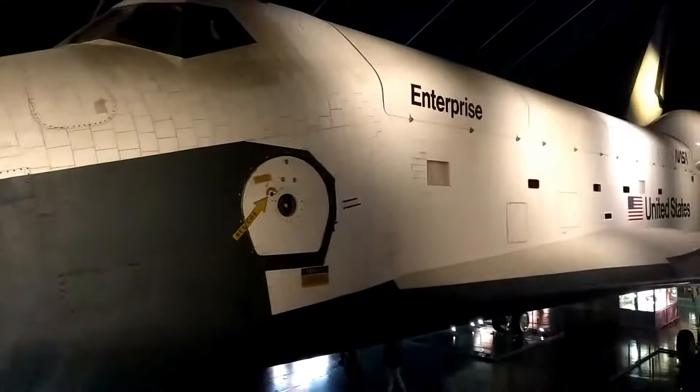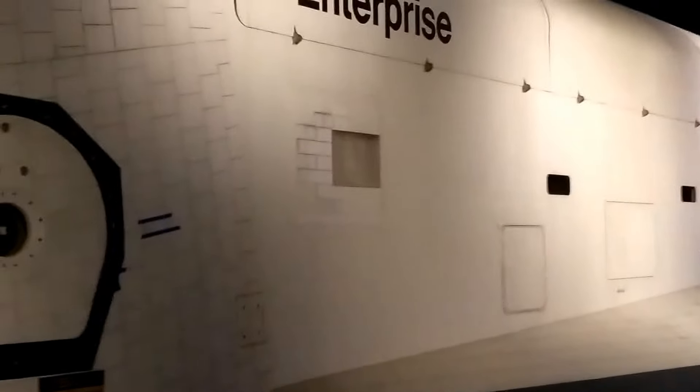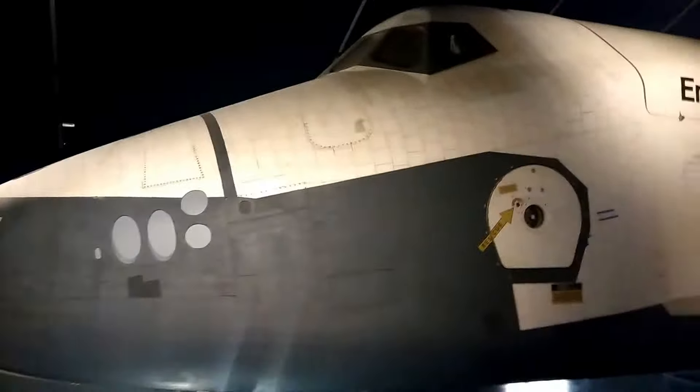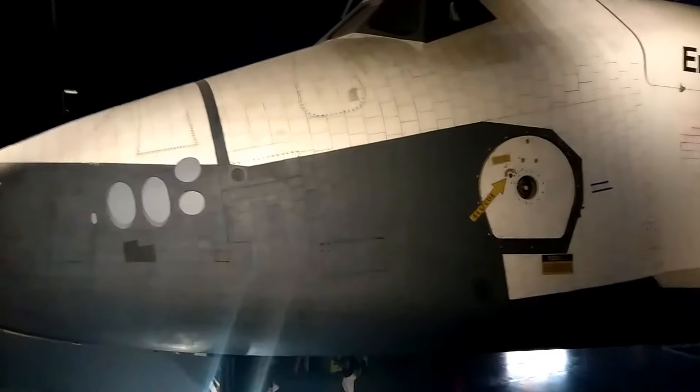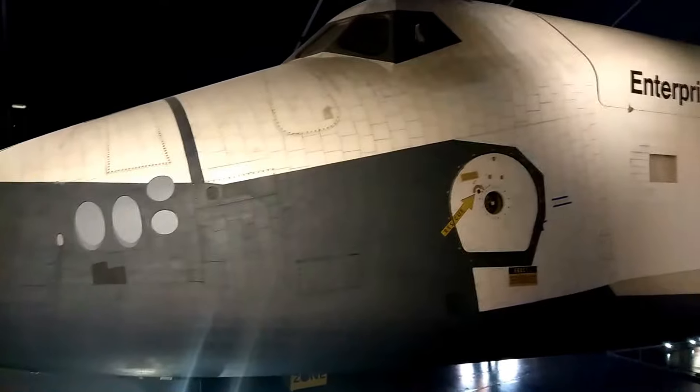These are all these... they feel kind of like rubber. Those little individual blocks are these weird heat-resistance design pieces, so if one falls out or gets damaged, they can replace it, like a little tile.